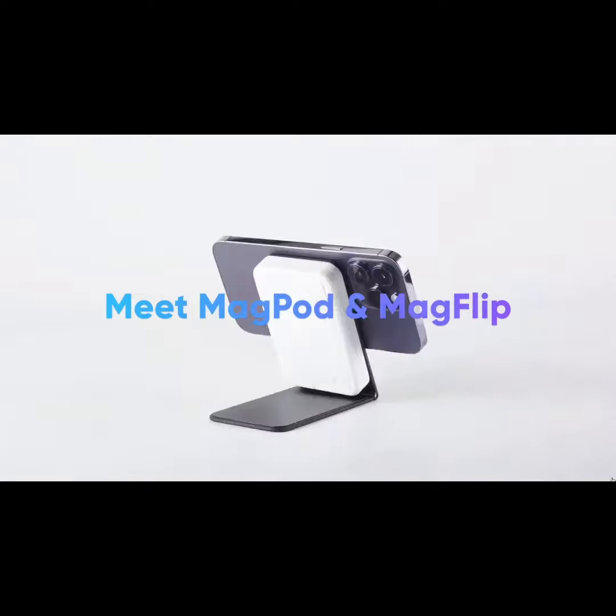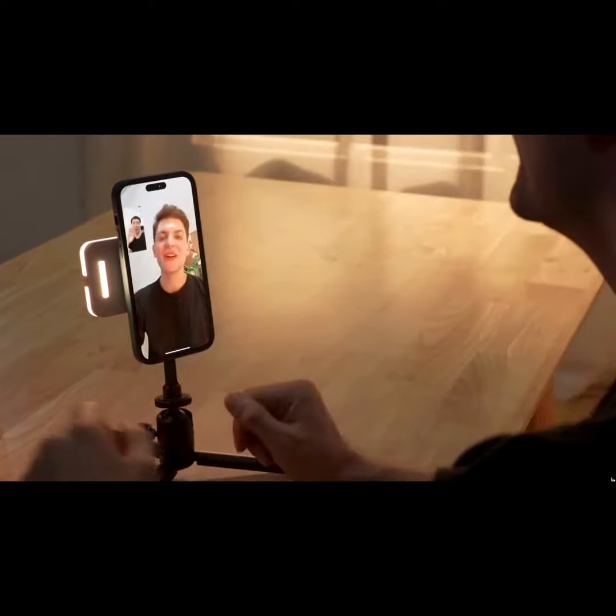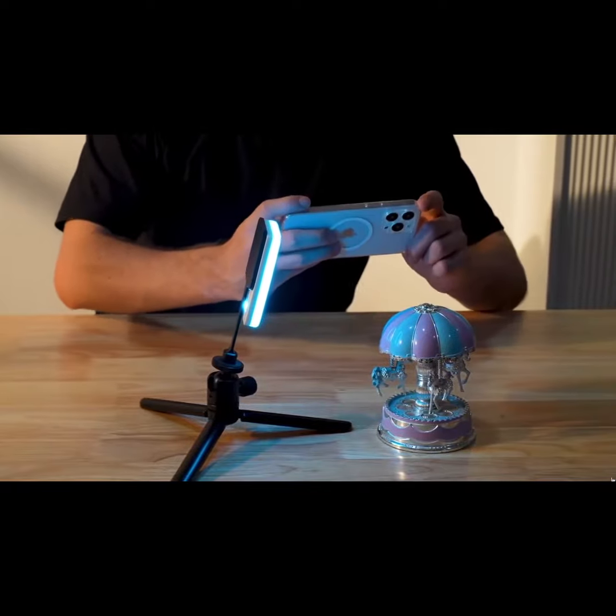Meet MagPod and MagFlip. MagPod is a sleek aluminum MagSafe adapter that comes with a quarter-inch screw mount and an adjustable mini tripod. Paired with MagLite, they'll supercharge your productivity and photography work.